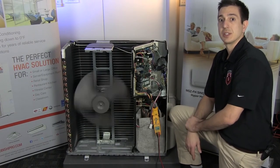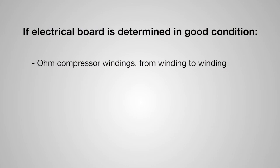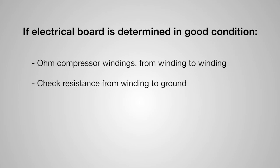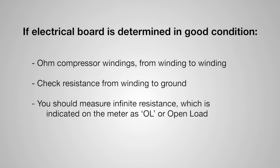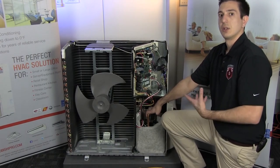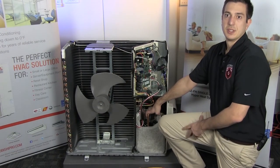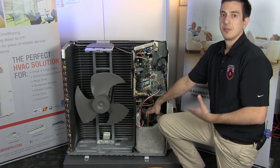Now that we know the board is okay, it's time to look at the compressor. First, ohm the compressor windings from winding to winding and compare to the spec in the book. If that passes, check the resistance from winding to ground — you should measure infinite resistance, indicated on the meter as OL or open. Keep in mind our compressors are a low-torque start, so liquid buildup in the compressor can cause serious strain on startup. If you believe there's liquid in the compressor, try heating it with a heat gun for at least 20 to 30 minutes before you condemn it.